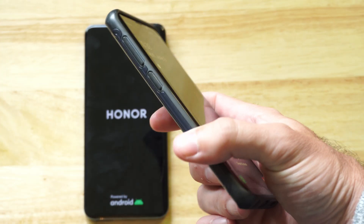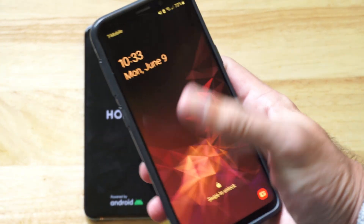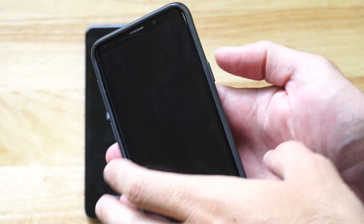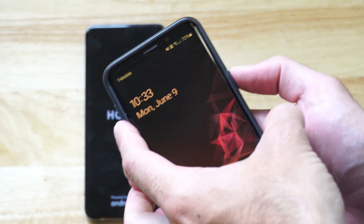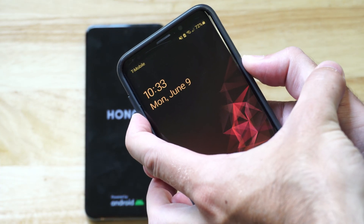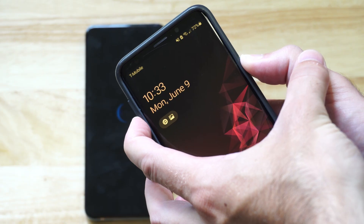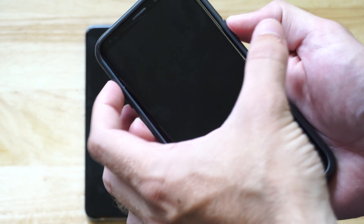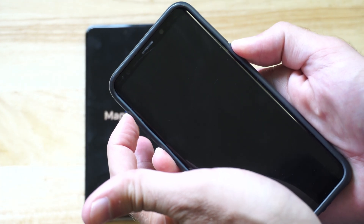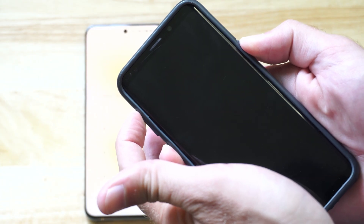Now on your Samsung phone, this is going to be a little different because you've got that extra button on the side — you see that third button right there. So do the same thing to take a screenshot: power and volume down. Wait for it to turn off, and then once it restarts, press the Bixby button, the power button, and the volume up button at the same time — so three buttons: Bixby, power, volume up. If you've got that third button, do this.